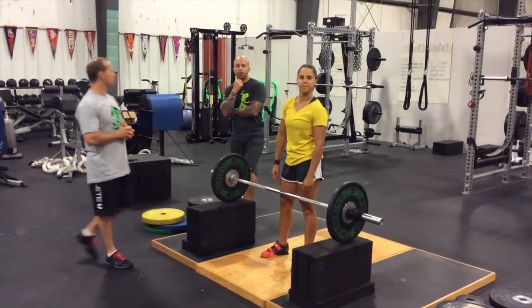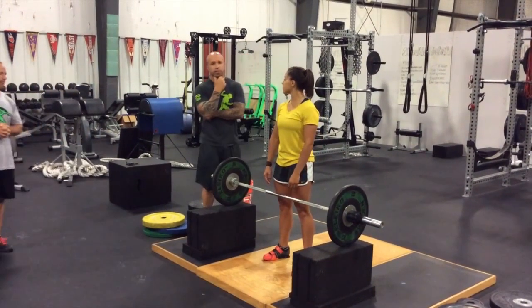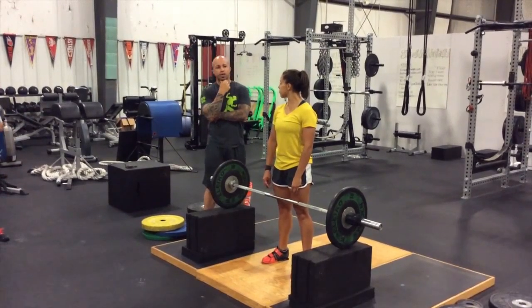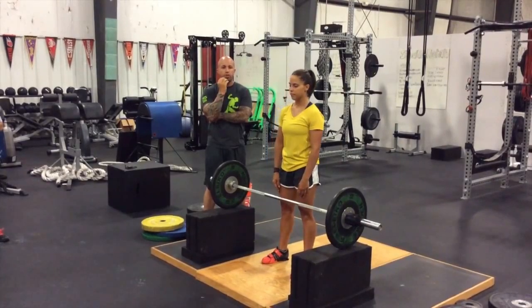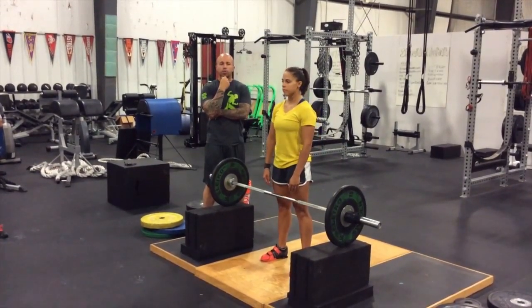Thanks, Kim. Also, if you want to get in touch with us, you can get in touch with us through the IYCA or through athletesarena.com. And I hope we put a little bit more information out as far as the Olympic lifting variations that we do to help our athletes become more explosive. Thanks, have a great day, guys.